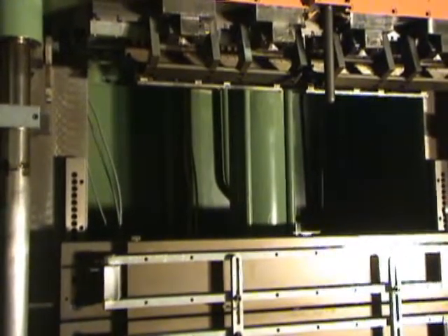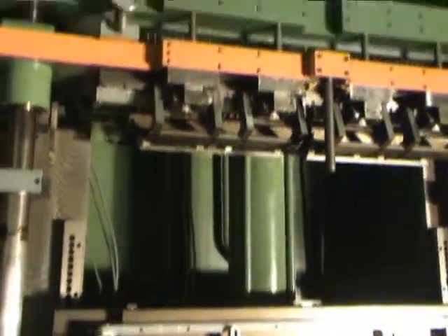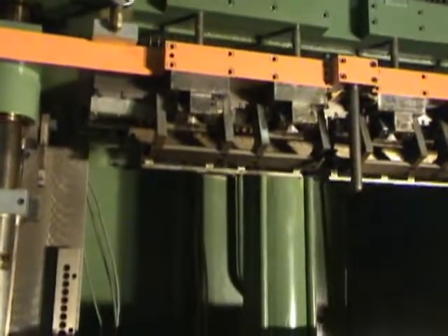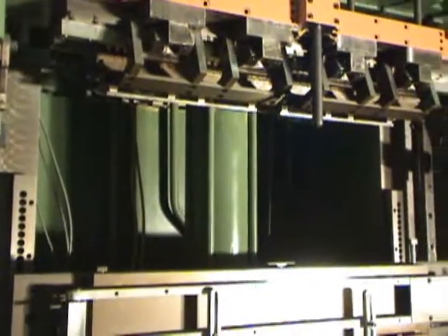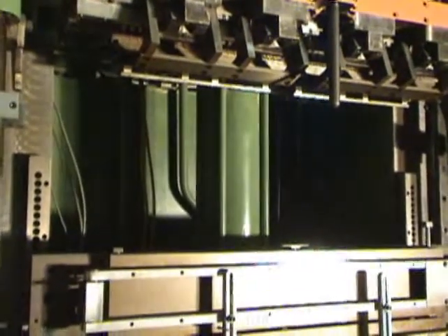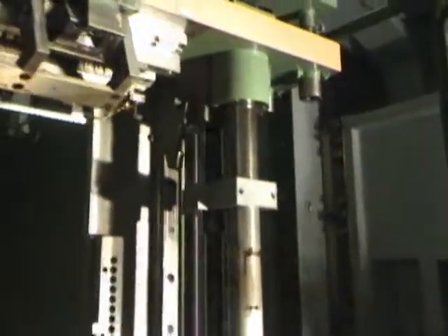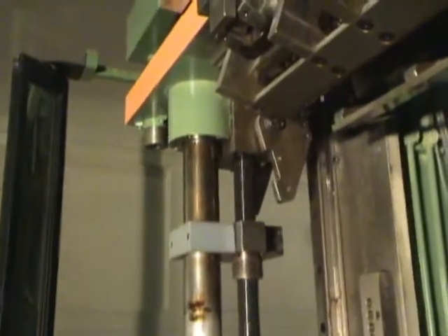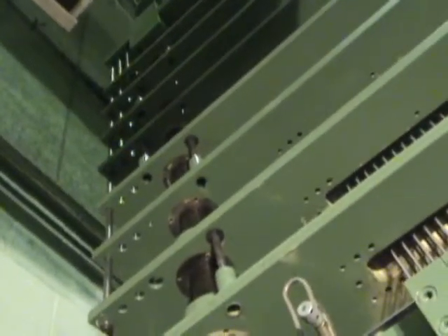The ram cylinder size is 6 inches in diameter, maximum stroke is 50 inches. The distance between the guide rail centers is 58 inches right to left, as well as the pressure screw centers. The distance between these rods is 55 inches right to left.